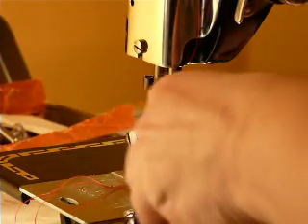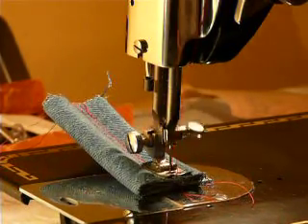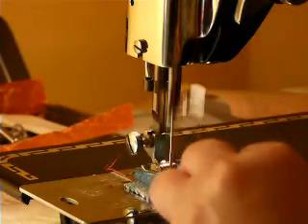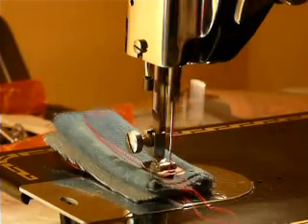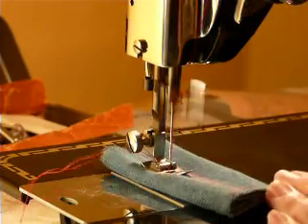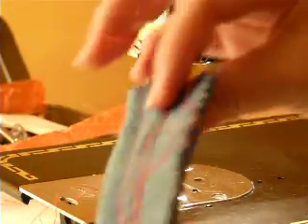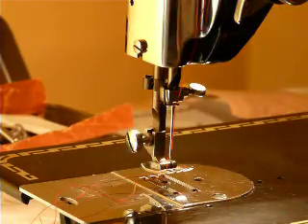Doing seven layers of denim — see that pumping right through seven layers of real denim. Thick, real denim. And you also get these fabric samples with the machine.